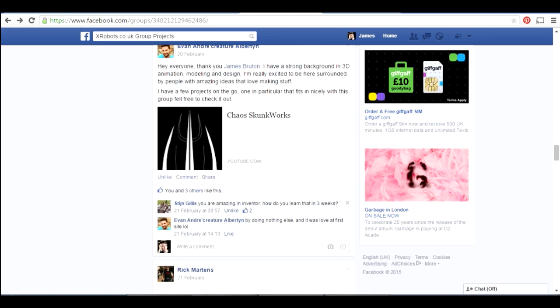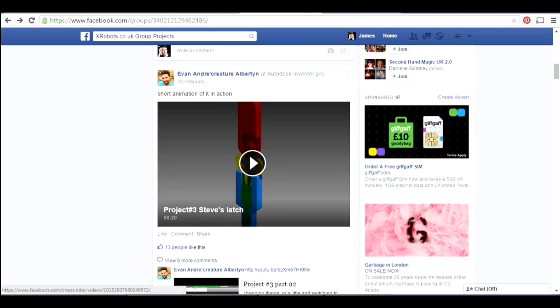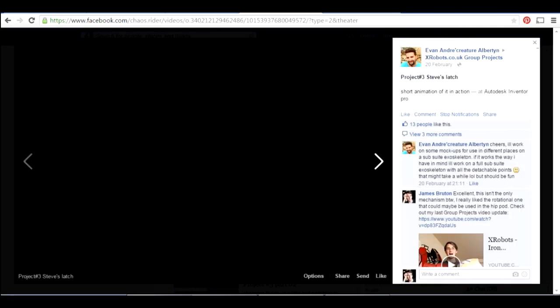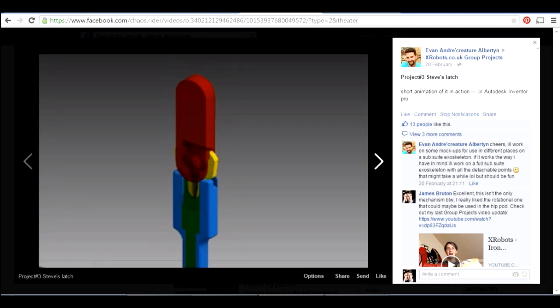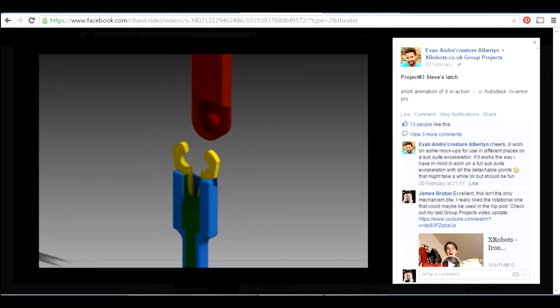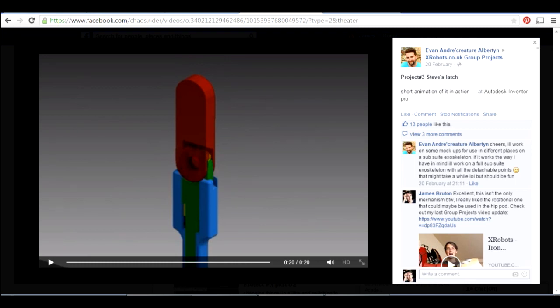Evan did a simulation of this — there's a little animation showing the pin pulling out, the two parts opening up, and the latch with the peg being removed so the arm could be taken off. As long as you can get it aligned and release a string — which would be sprung — that would latch the thing on attached to a peg. Maybe that peg is on something flexible to give you the shoulder motion.